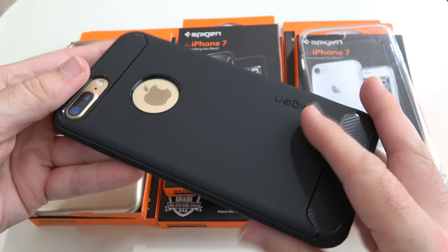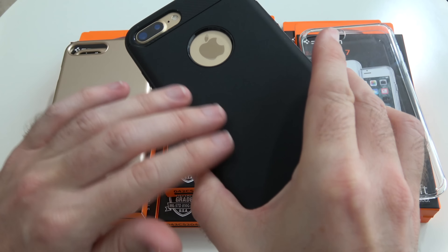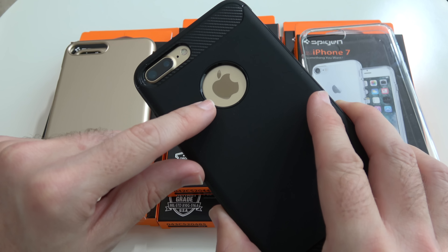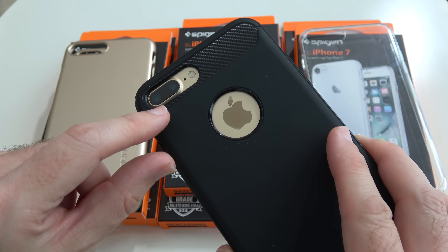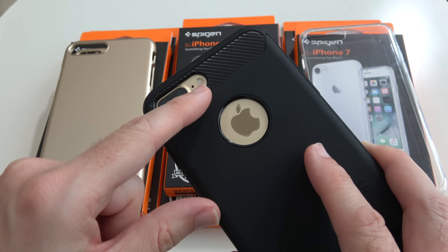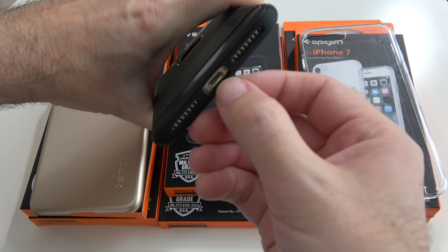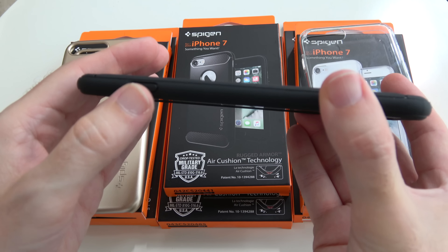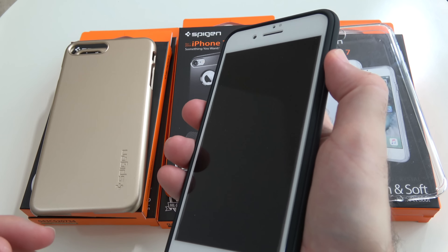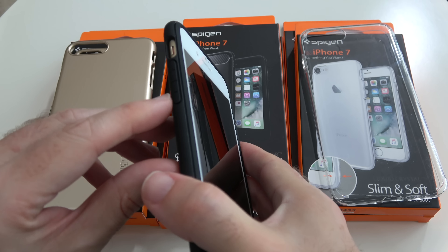Let's start by taking a look at this middle one. This is the rugged armor case and I've got my gold iPhone 7 Plus inside the case already. This is made of a really nice soft touch silicone rubber. We've got a cutout on the back for the Apple logo, a large cutout for the dual cameras, the microphone and the flash. Across the bottom edge we've got cutouts for the lightning port, speaker and microphone, and a raised edge profile button for the power which requires no additional effort to turn on or off.